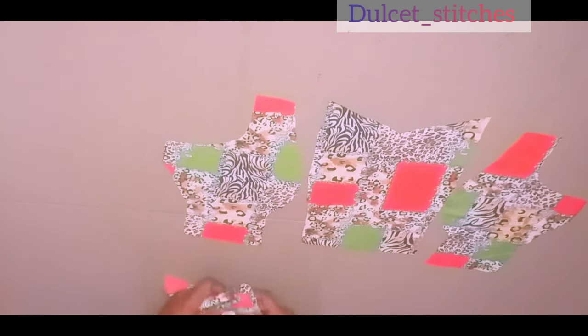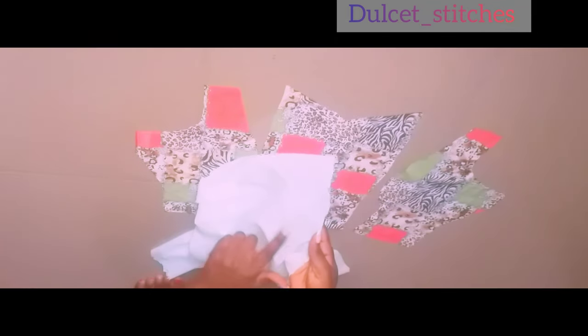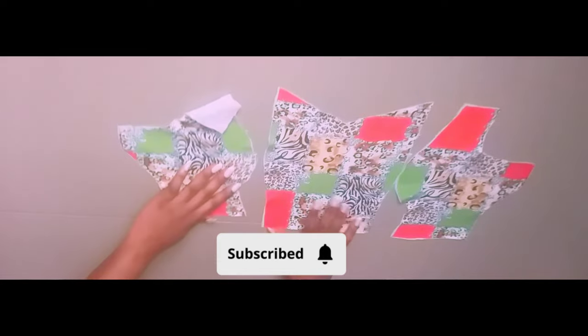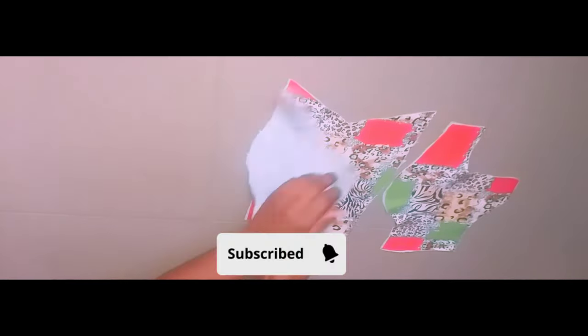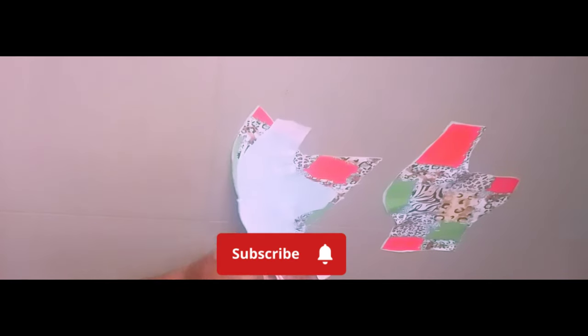The next thing I'm going to do is iron my hair stay onto it. I'll be placing the rough-edge side of the hair stay on the wrong side of the fabric, and then iron it out. I have ironed it out and this is how it looks. Please note that the ironing of the hair stay should be done on the wrong side of the fabric and not the right side.